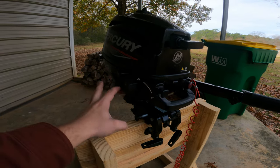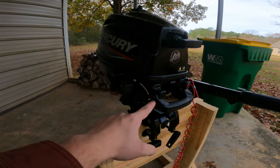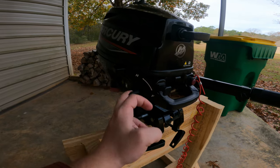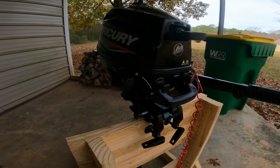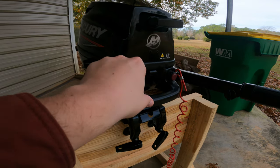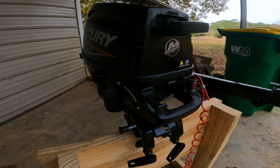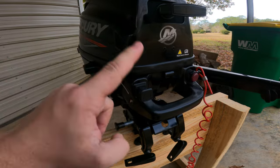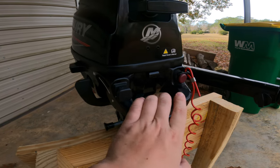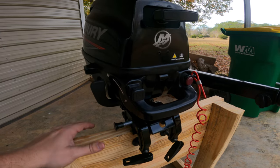You have a forward and neutral gear — you do not have a reverse. To go forward, push it down into the forward gear; for neutral, put it in neutral. Here is your choke — you pull it out when you go to start the motor. It's a little tough to pull out. It allows more fuel flow to the engine, giving you a higher fuel-to-air ratio which helps it get started.